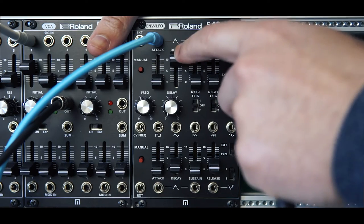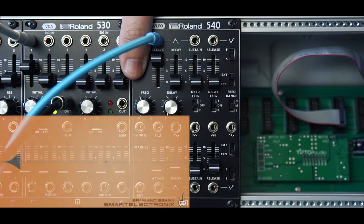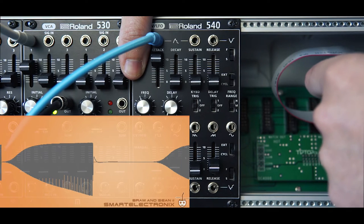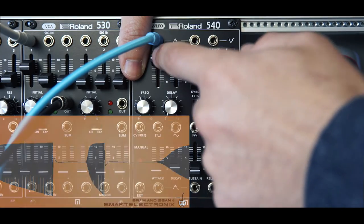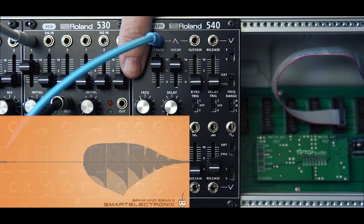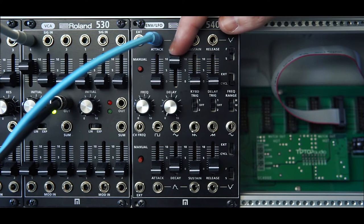Switching to slow mode, let's take a listen to the attack. Next we're going to switch to cycling mode and I'm going to show you how fast the envelope can go, but you're also going to see how twitchy the controls can be as well.